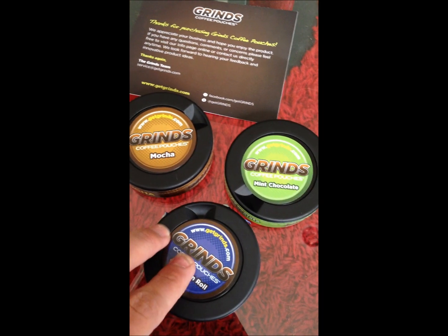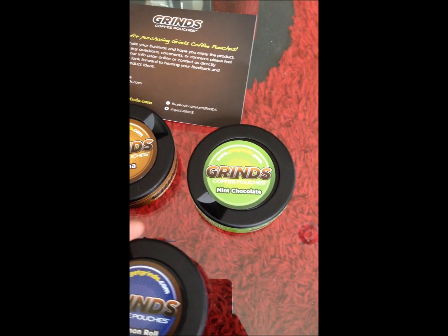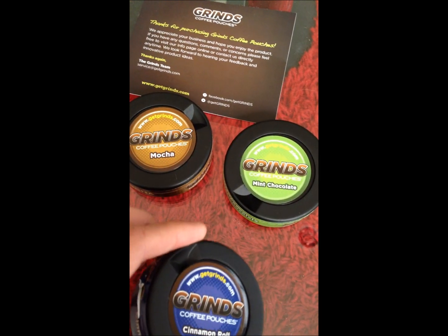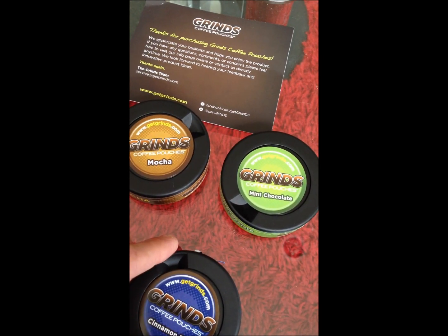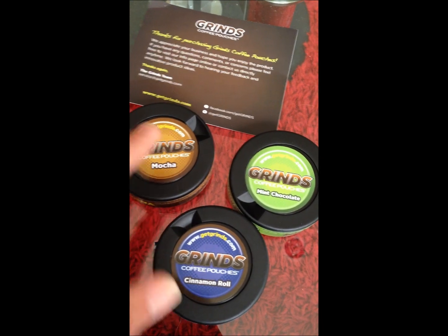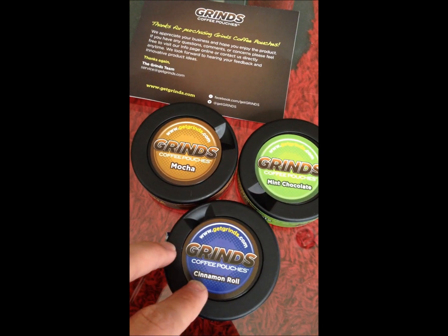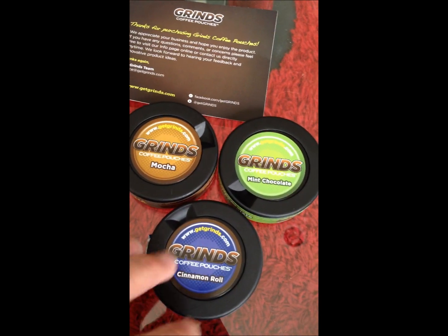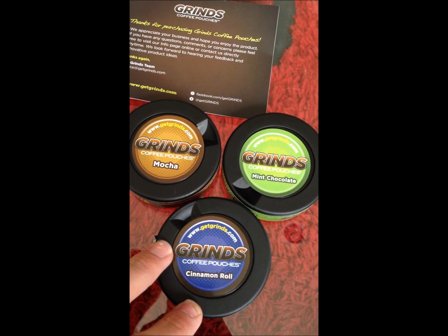The only flavor I've tried so far is cinnamon roll. I figured it'd be my favorite flavor, but it's actually not the greatest tasting thing in the world, though it's not horrible. If you don't like plain coffee you'll probably be okay with it. I actually prefer unflavored coffees — when I drink coffee I'd rather have it straight black, no sugar, no cream, no anything. So this is a whole new world to me, but it's not bad.